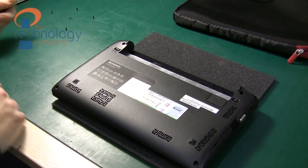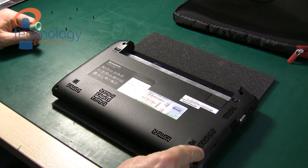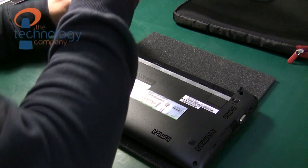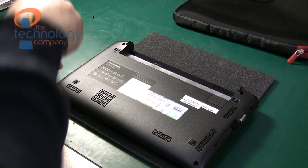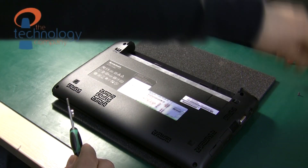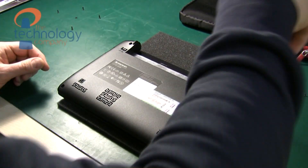Now we need to release the screws from the bottom of the laptop. It's very important to keep track of where the screws come from, so I just put them to one side in a pattern the same as they were removed from the bottom of the laptop. Here again I've speeded up the video.